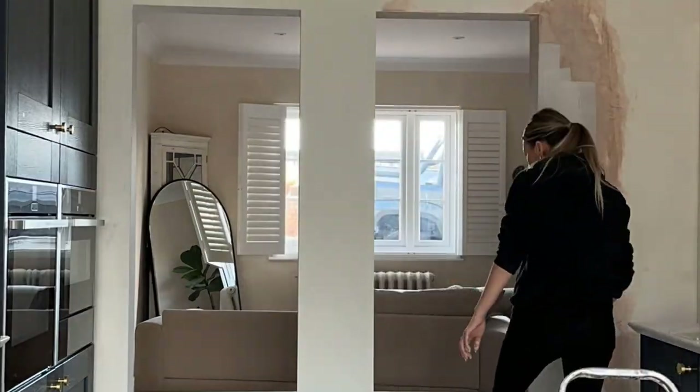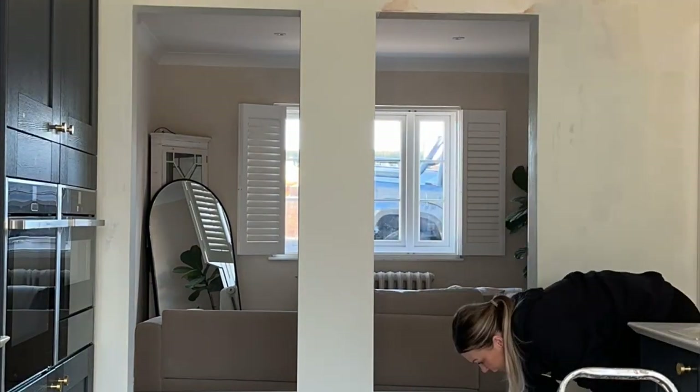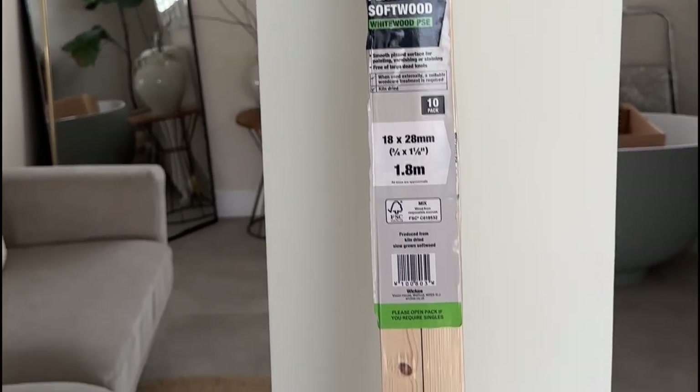I gave my walls one coat — you can do one or two coats, it's totally up to you. Because I was limewashing my walls, and limewash is just a type of powdered paint, I then did another coat on top but without the water.